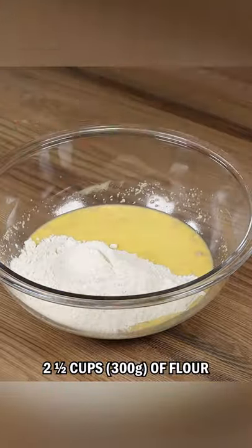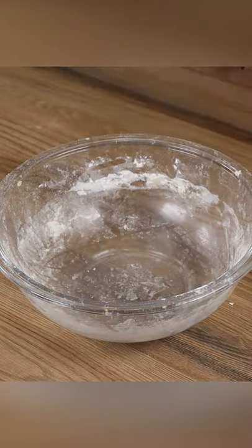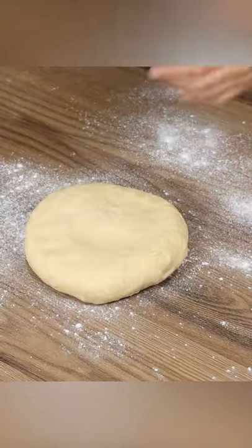Finally, gradually add two and a half cups of flour and mix. This is the right texture. Put it on a board dusted with flour.